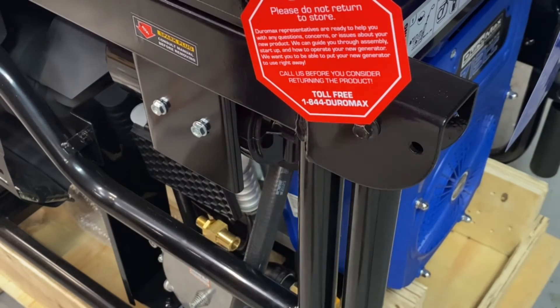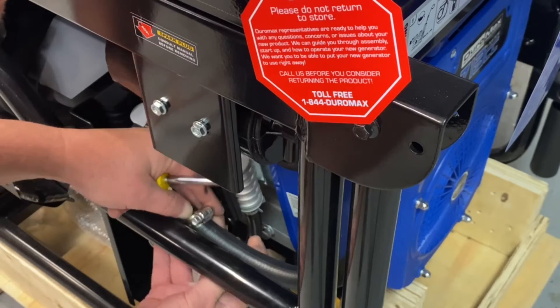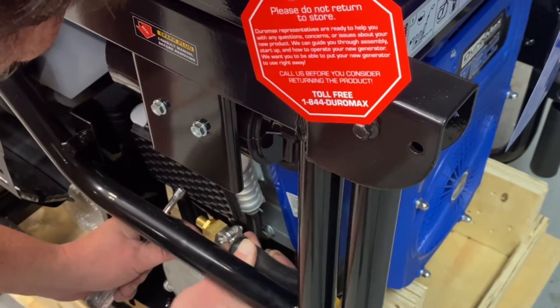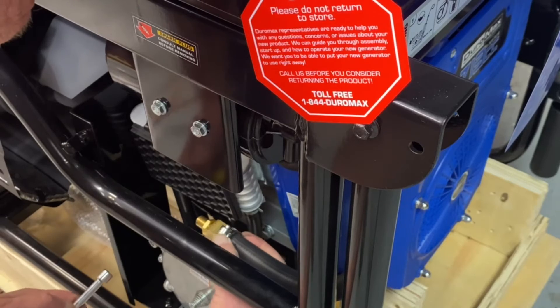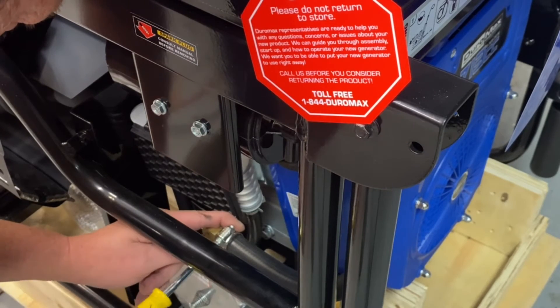Our last step is we just got to hook up our hose to our regulator. Go ahead and get your clamp on, slide your hose on, tighten that up, and then we'll go ahead and run this.